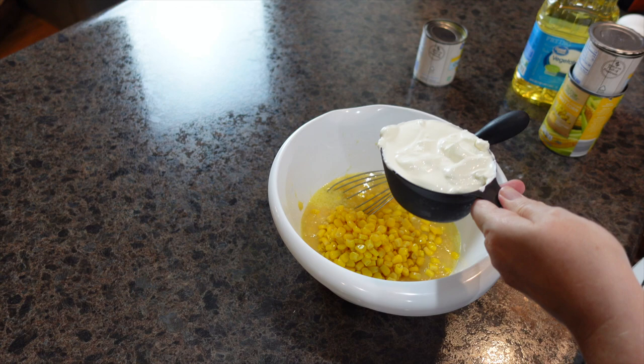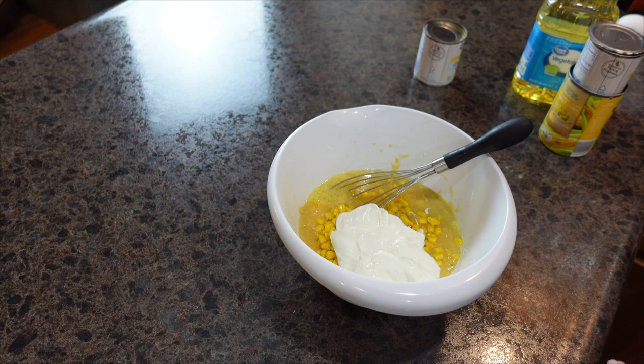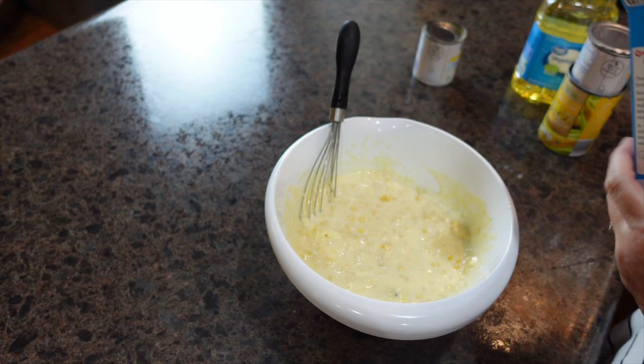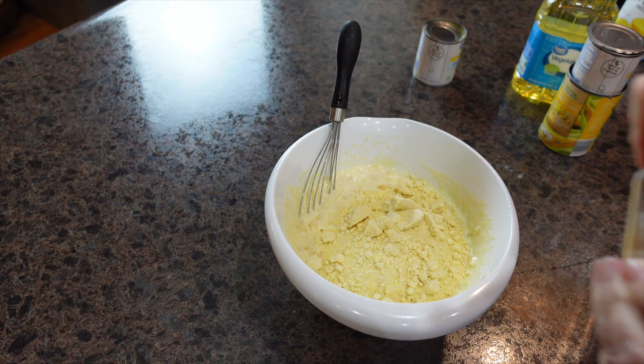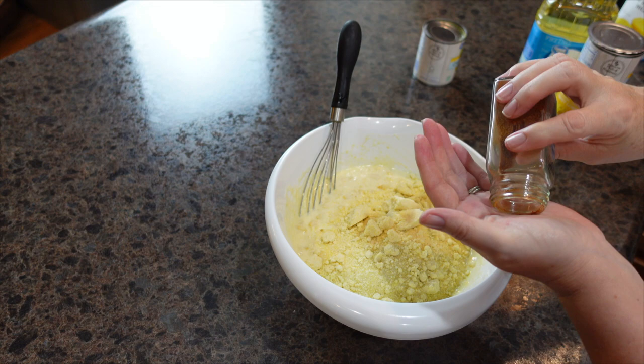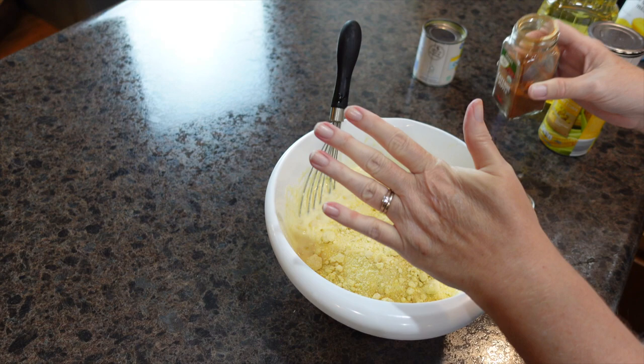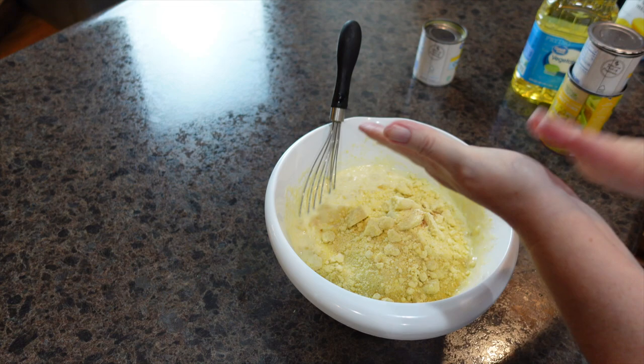I'm adding sour cream — I'll have this recipe linked in the description box as well — and two eggs. My oven is preheating to 325 degrees. Next we're going to add in one box of Jiffy corn muffin mix, and just a tiny dash of cayenne pepper. You can leave that out if you don't want any kick — with all that liquid and the corn muffin mix, that little amount will definitely not make it spicy.